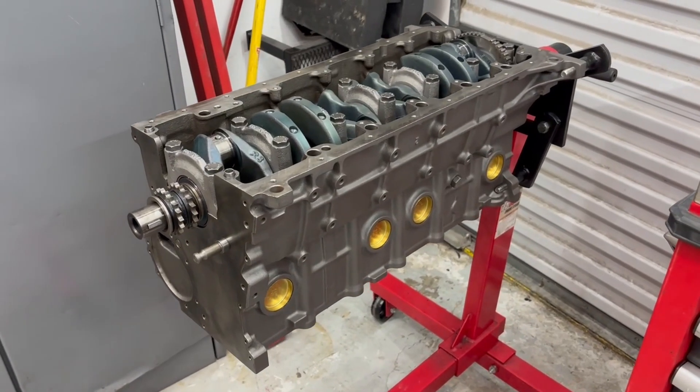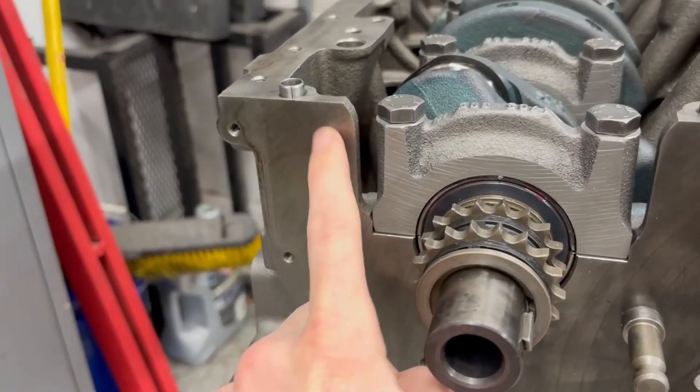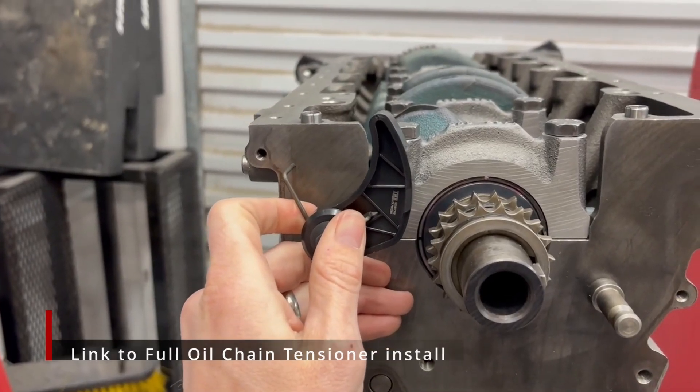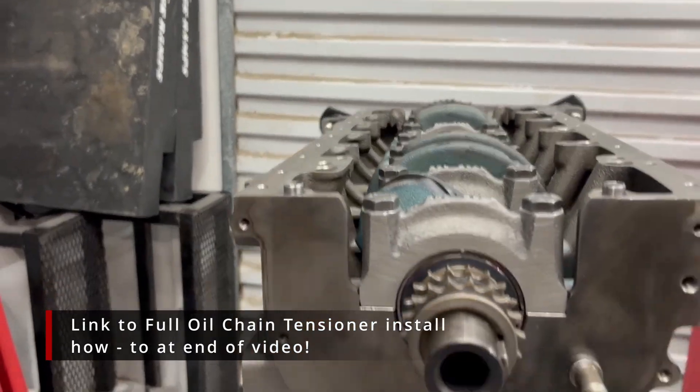Let's go ahead and drill Jackson's block in two places — here and here — and mount his oil chain tensioner. We will mount it right here and let it press onto that chain as it runs up to the oil pump.